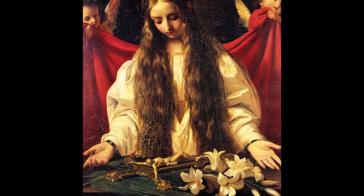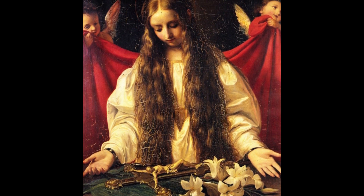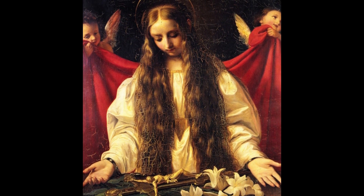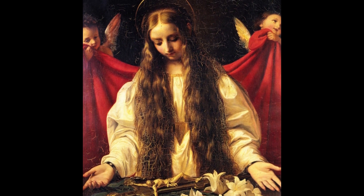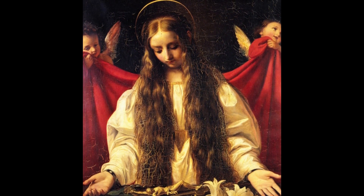And then there are two little angels holding the red curtain behind her, which serves both as a reference for her upcoming martyrdom, but also provides a nice contrast, which Bezzuoli must have appreciated for artistic purposes.